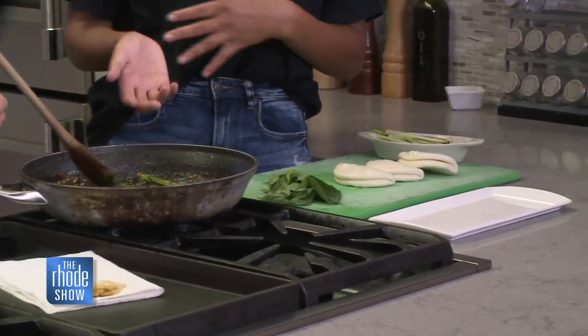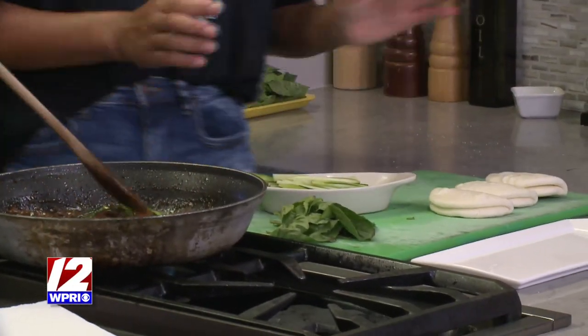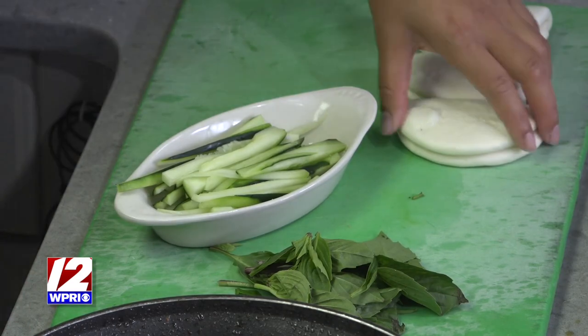If you have regular Italian basil, which most households have, you could use that as well — either or works. And then we have just some sliced cucumbers. Another great option to add into the bun is kimchi. Oh yes, kimchi is so good — that actually sounds delicious.